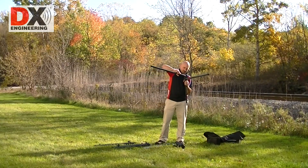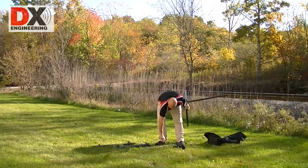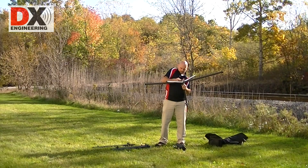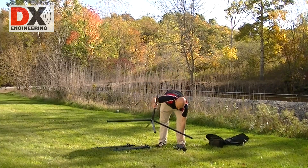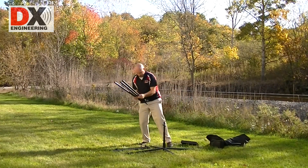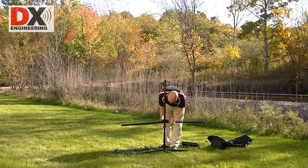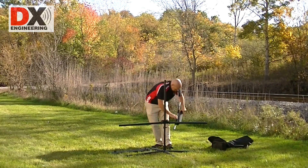Assemble the Quadra stand! They have a black powder coat finish for stealthy operation. Attach the bottom section, then install the center section.